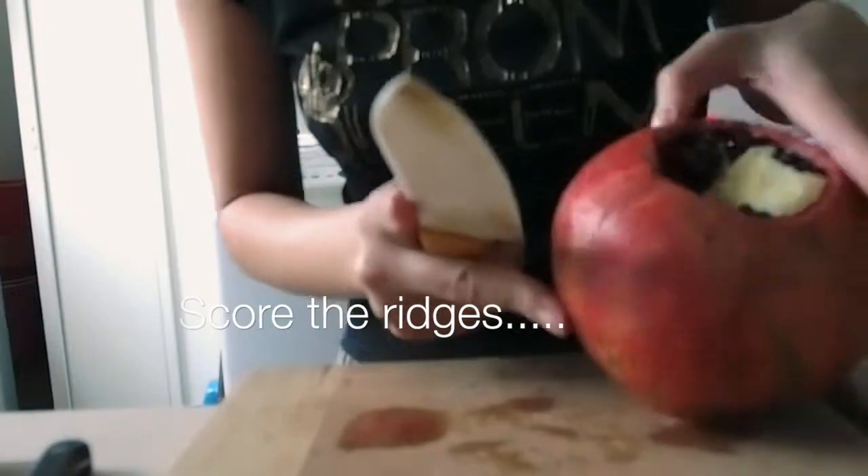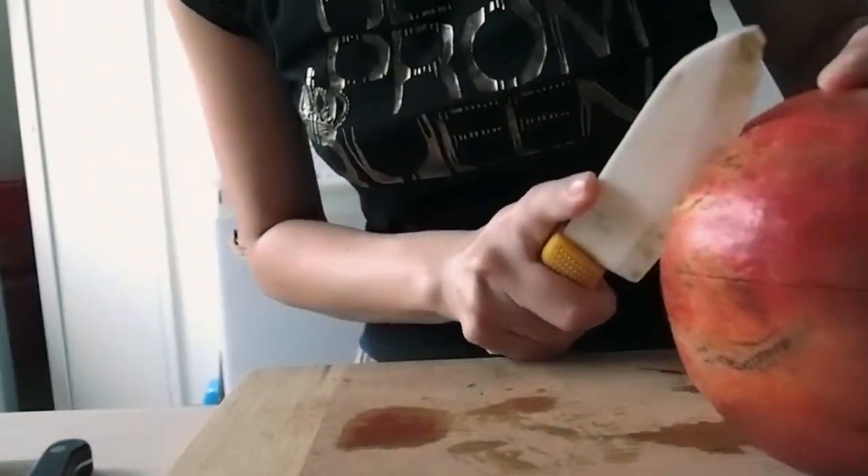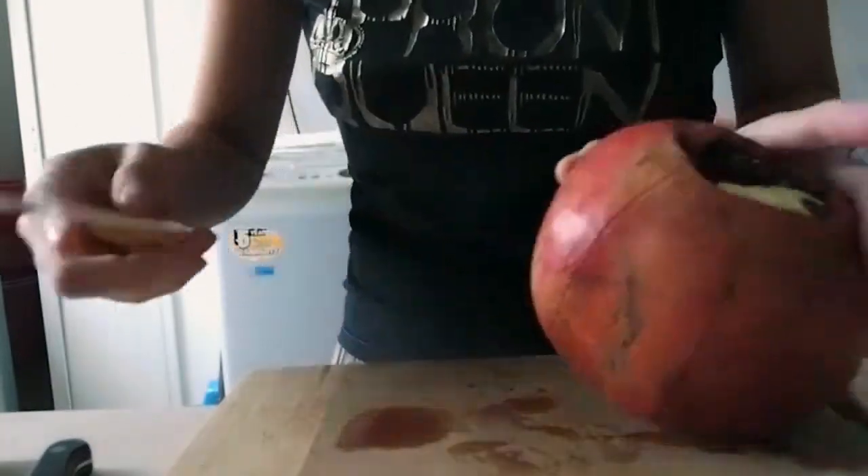Another tip is that you want to wear a dark shirt in case the fruit splashes on you. Sorry, that was my dog.